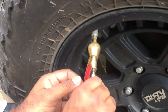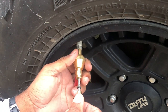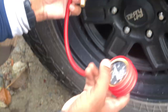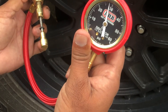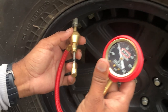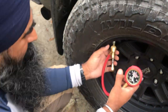Look at this — it is at 28 PSI now and I will deflate more rapidly. It is almost 25 now, so it came down 5 PSI quickly — less than 30 seconds.